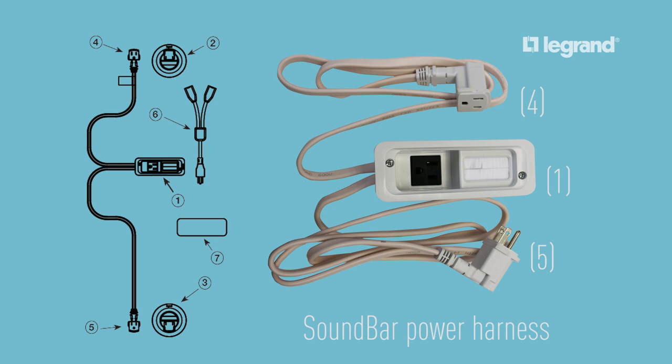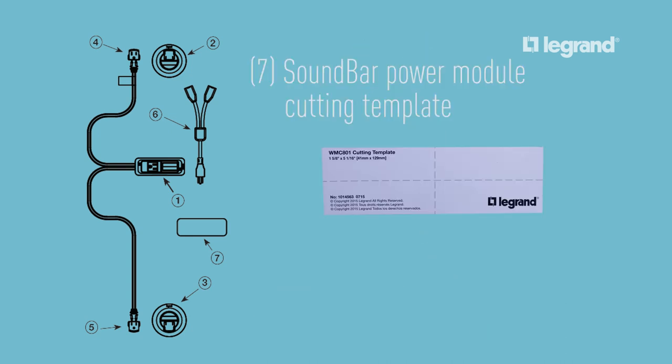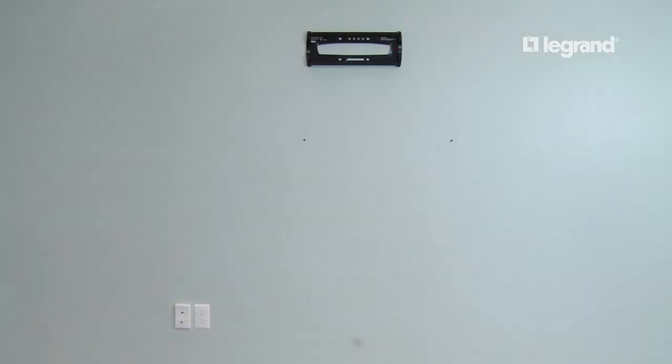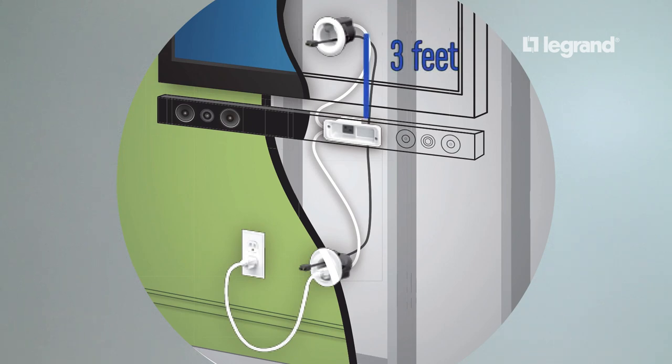Let's get familiar with the product components before we get to the install. First, make sure that the plug from your television will plug into the top power module. Mark the locations for the plug modules and keep in mind that the top module can be a maximum of three feet away from the soundbar power module, and the bottom module can be a maximum of four and a half feet away.